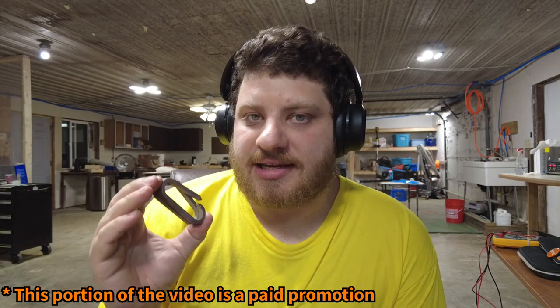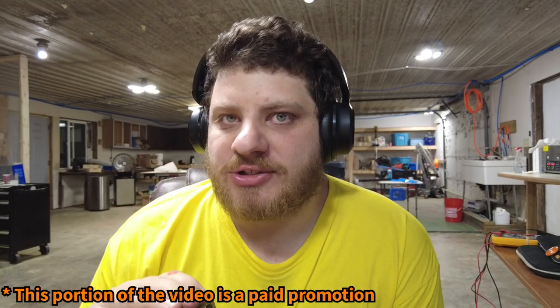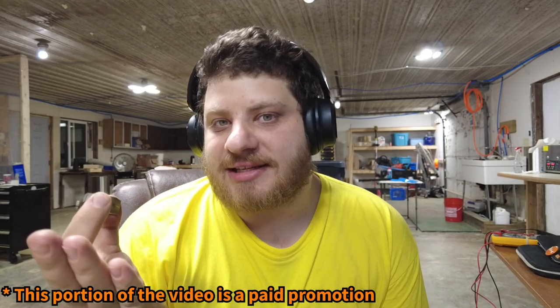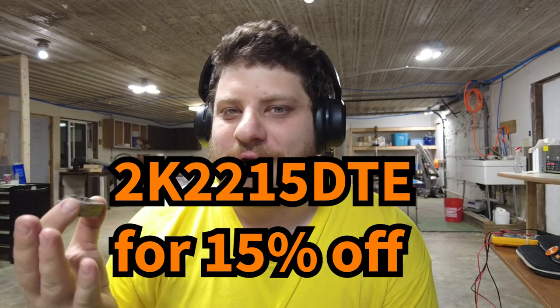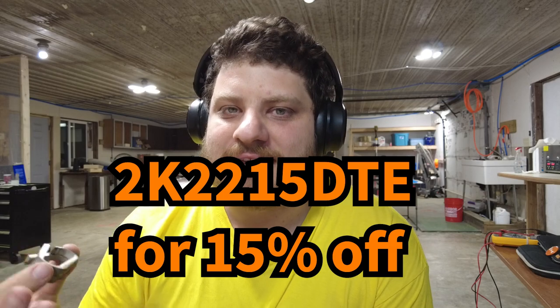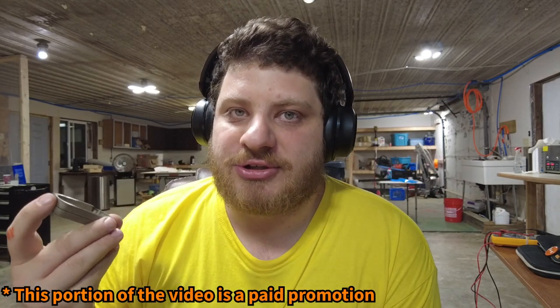The true hero of this story is SendCutSend. I've used SendCutSend for years, long before they sponsored Design the Everything. They have saved me so much time and money, and if you'd like to save some time and money I have a coupon code for you. It's on screen and in the description — it'll save you 15% off at SendCutSend and it'll tell them that I sent you so that they keep giving me free laser-cutting credit.